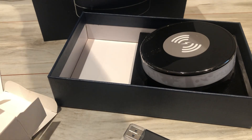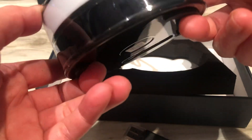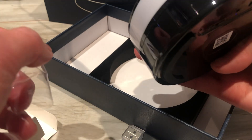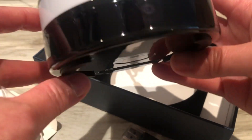Let's put this in. I'm trying to show you where the camera is — you can barely see it. I can't even see it myself.